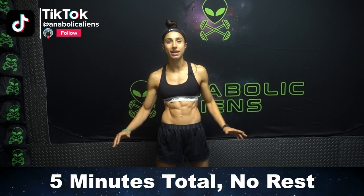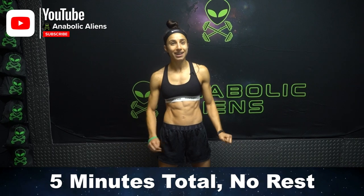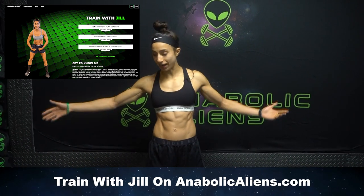So it's a total of five minutes, no rest in between. It's going to be a grind, but we're going to get through this together, aliens. And real quick, before we get into the workout, you can now train with me on anabolicaliens.com. I'm creating custom workout plans and diet plans. So let's get those gains together, and let's get right into the workout.